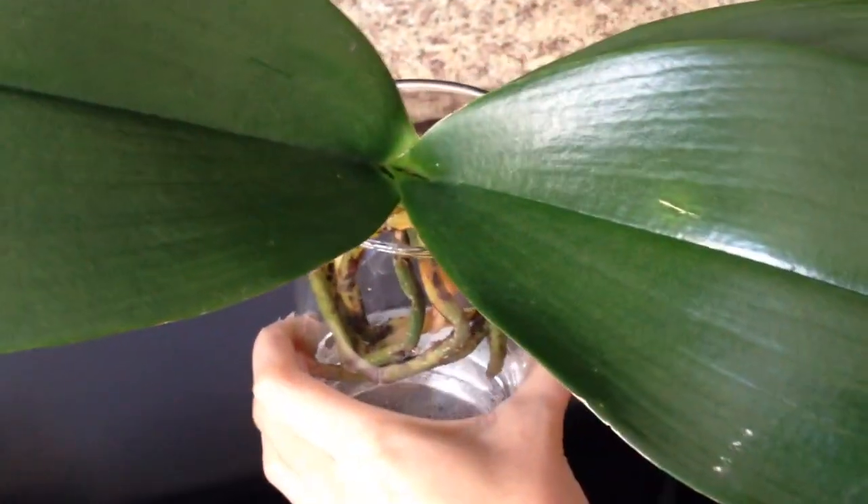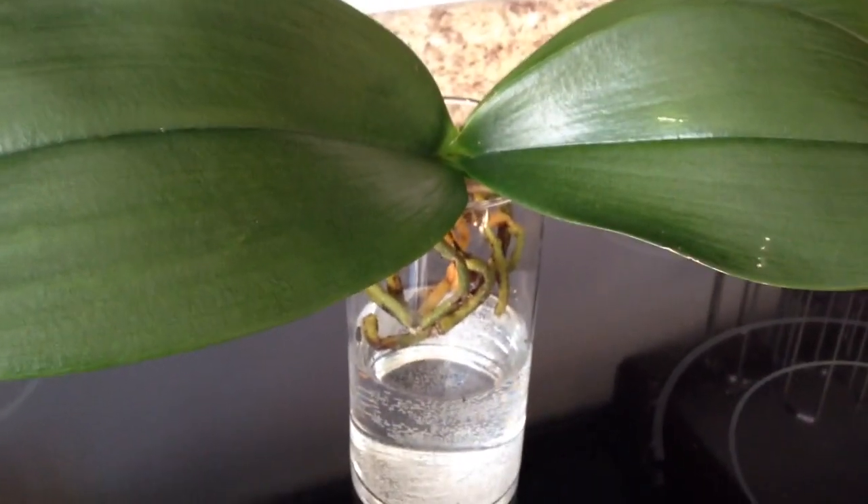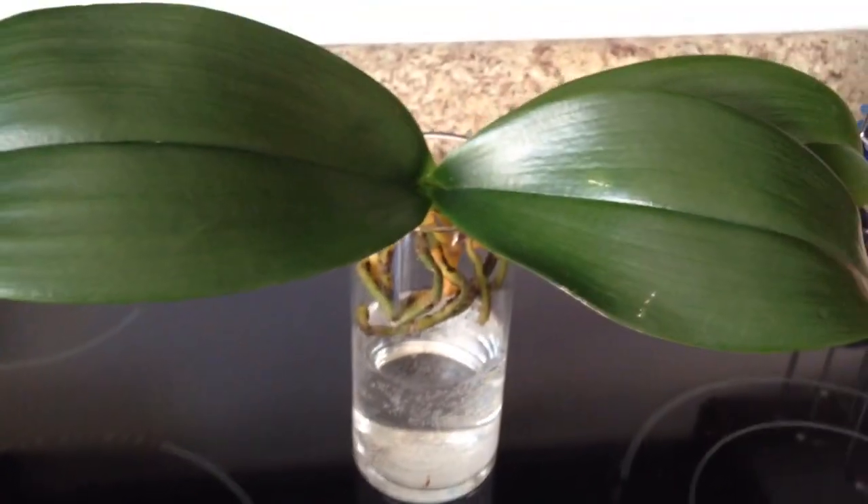So if I notice that it's just not working, the leaves get limp, I will definitely switch it back to bark medium. But for now, for fun, I'm all about growing.